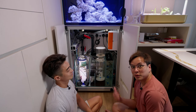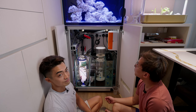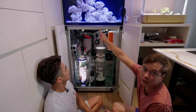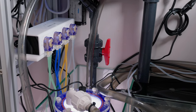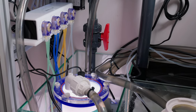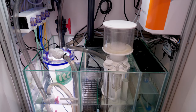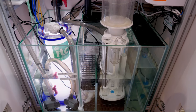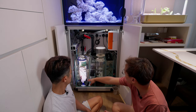Now we're at the sump. From the top there's an overflow pipe that comes down to the back, then onto a filter wool. Under the filter wool there's bacterial media. It then flows to the skimmer. After the skimmer it goes over and under into the main return chamber.